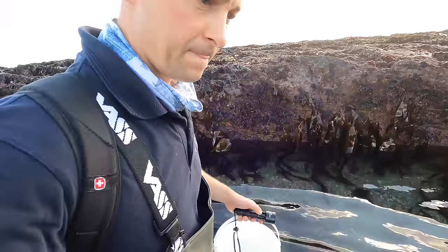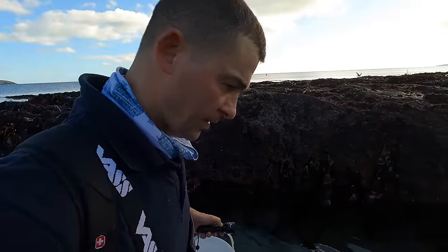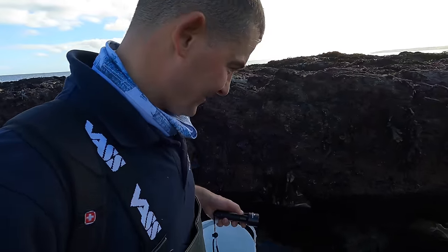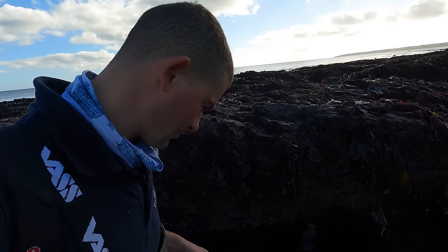The water clarity today is fantastic — that's something we're blessed with down here and it's due to the rock, due to the topography. Because it's all granite, even after we've had a bit of a stir — the last couple of weeks have been really rough — as soon as you get a bit of calm weather, all the particles are really heavy because they're granite so they just drop straight out.